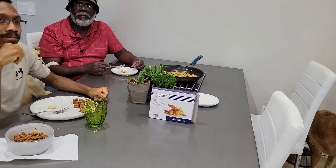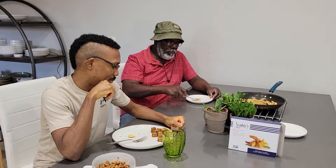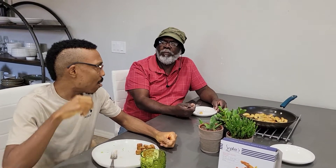Hi everybody, today we are taste testing Sophie's shrimp. I have my two victims — we're going to try it first and then I will try it. Take your forks, gentlemen, and pick up a shrimp and taste it. We're doing it plain, guys, because it's how it tastes by itself.